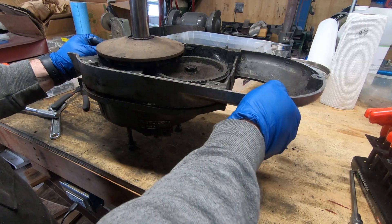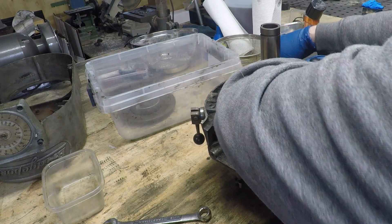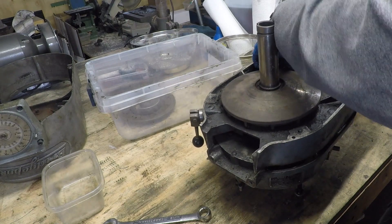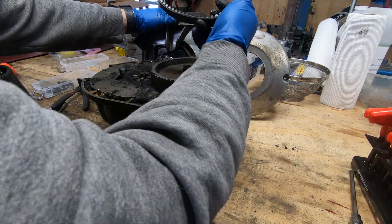The only thing holding these together is the friction from this timing belt that goes around the large timing belt pulley and attaches to the main spindle pulley. This belt is getting replaced.